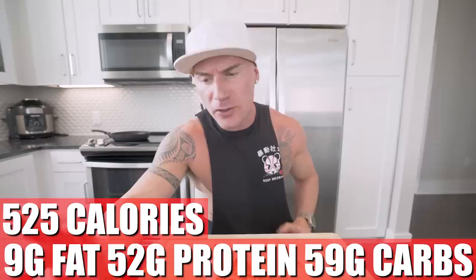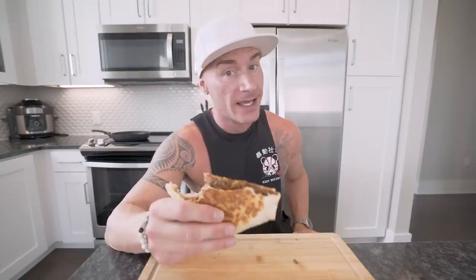In this entire recipe, if you do it exactly how I did it, you end up with 525 calories, only 9 grams of fat, 52 grams of protein, 59 grams of carbs, and 4 grams of fiber. Perfect meal size. I eat 2,500 calories a day — this is one-fifth of my meals. 52 grams of protein — that's a quarter of my daily goal. This ain't rocket science. You don't have to follow some goofy diet or eat chicken, rice, and broccoli. I used to do it, I used to preach it, but now I've been converted and I'll never go back.